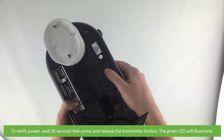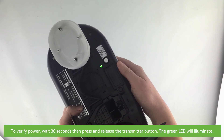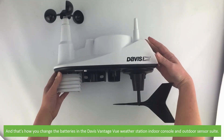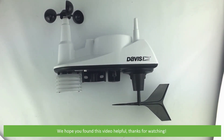To verify power, wait 30 seconds then press and release the transmitter button — the green LED will illuminate. And that's how you change the batteries in the Davis Vantage View weather station indoor console and outdoor sensor suite. We hope you found this video helpful. Thanks for watching.